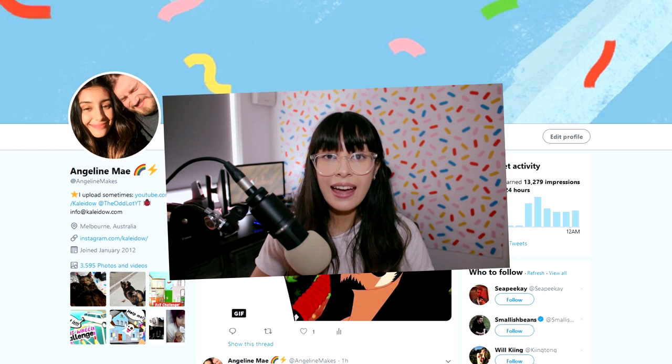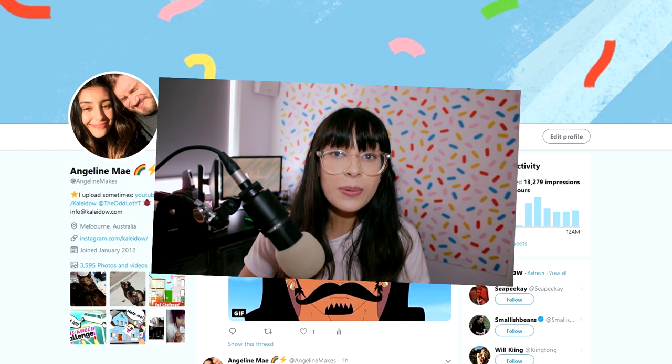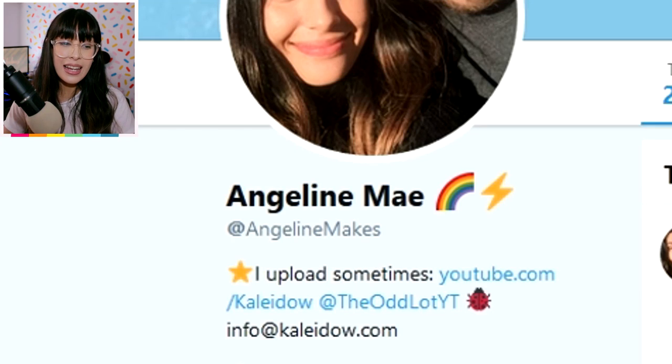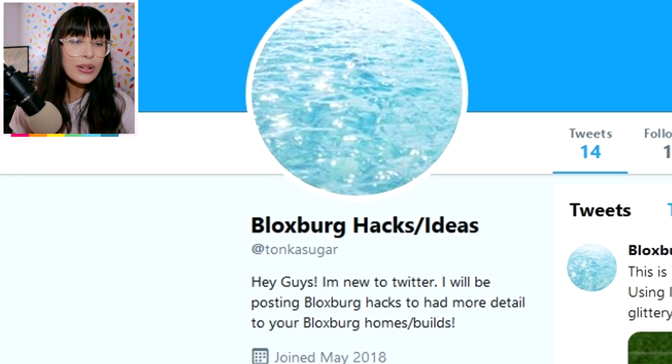Before we continue, if you guys have any hacks in Bloxburg that you would like to share with me, make sure to tweet them at me and send me some photos. My Twitter is at AngelineMakes. The very first Twitter account we are going to be looking at today is TonkaSugar Bloxburg Hacks and Ideas.